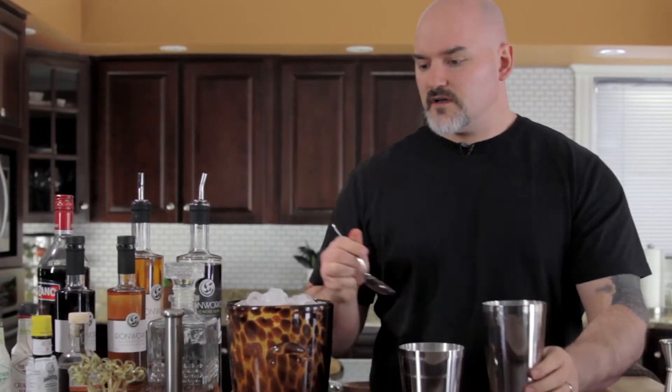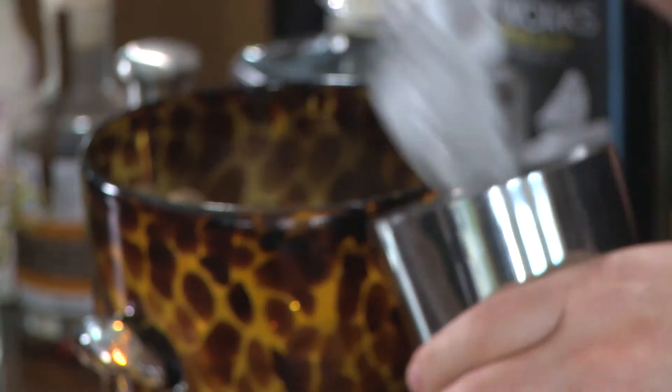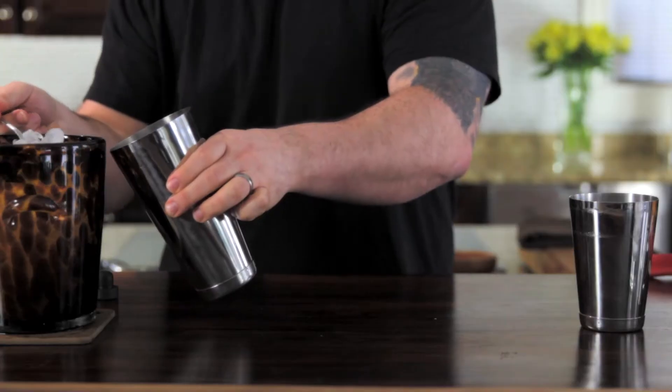I wanted to go a little simpler and make it a little more refreshing and less sugary and easy to sip. This is usually tiki style — sometimes it's a blender drink, and a lot of folks will see it as a blender drink.